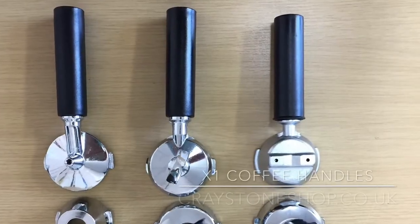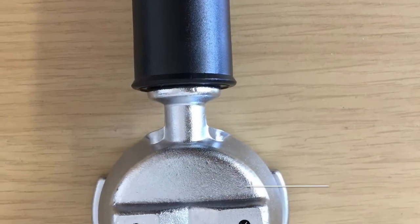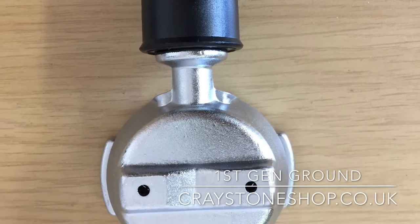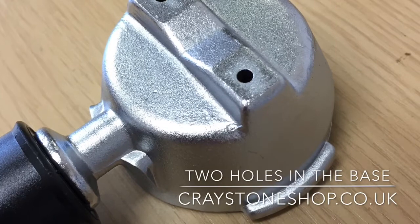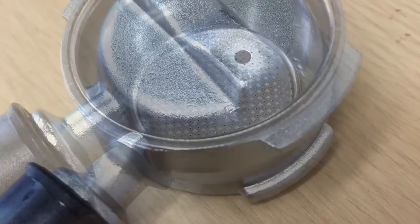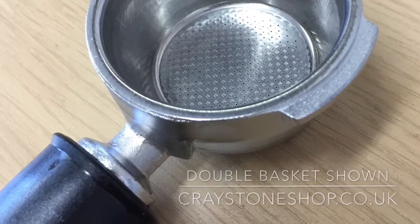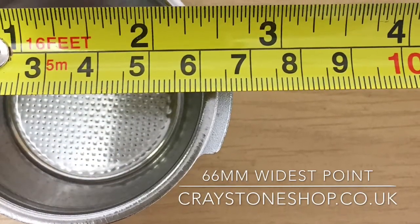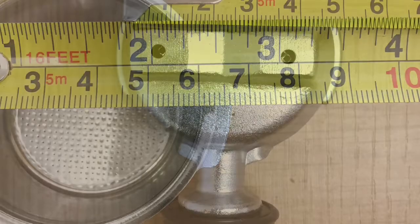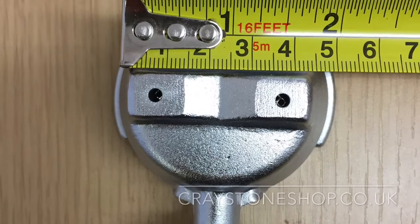Let's start with the first generation machine — this was both an ESE pod and ground coffee machine. If we take a look at the ground coffee handle, the underside didn't have a spout, just two holes which were cast into the body of the handle. It utilised single and double baskets that just pop in and out depending on whether you want a single or double shot. The maximum width from lug to lug, where it locates in the group head, is 66 millimeters.